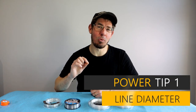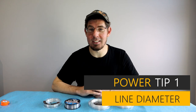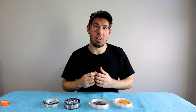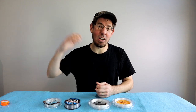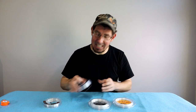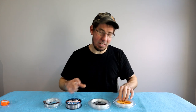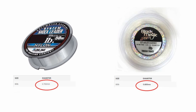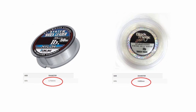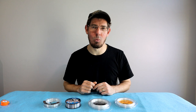Power tip number one: do a little research on the diameter of your fluorocarbon and shock leaders. When working with 60 pound and higher, line can get tough to work with, and some brands are significantly thinner in diameter. For example, 80 pound Black Magic Tough is 0.8mm diameter, while the 80 pound Sunline equivalent is 0.7mm — quite a difference. Sometimes it pays to spend a tiny bit more for thinner diameter line that's much easier to work with.